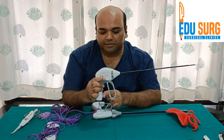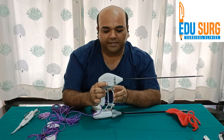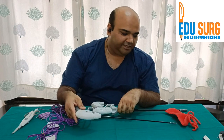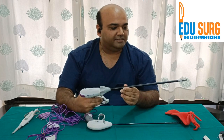So this is how LigaSure Maryland works: the holding jaw, the bipolar activating knob, the knife, and the rotation of the device for dissection. Similar mechanisms are present in LigaSure Atlas as well.